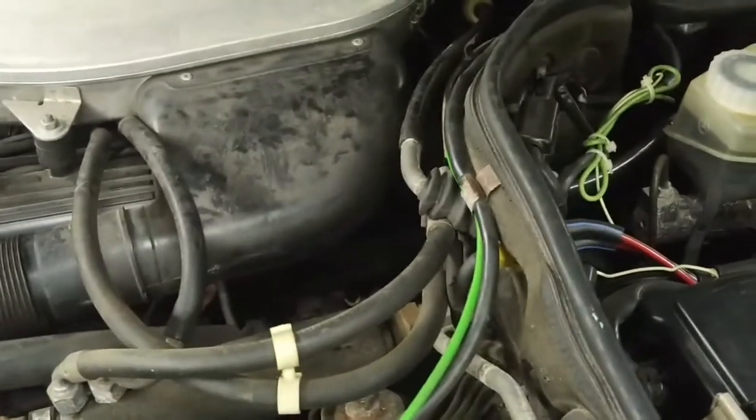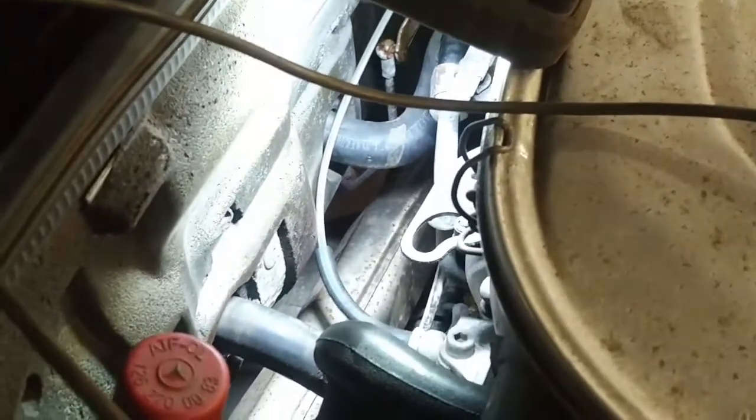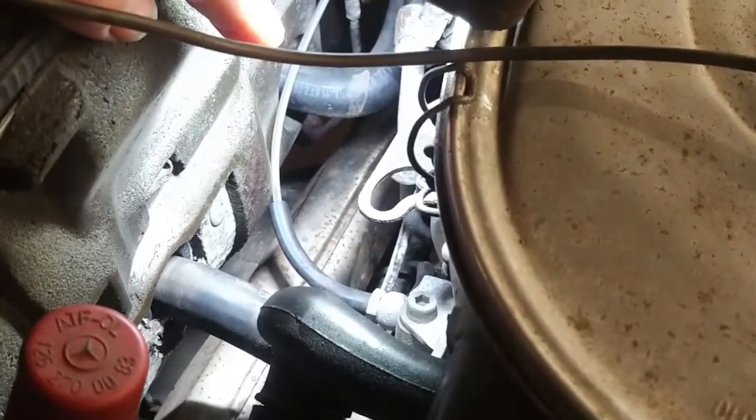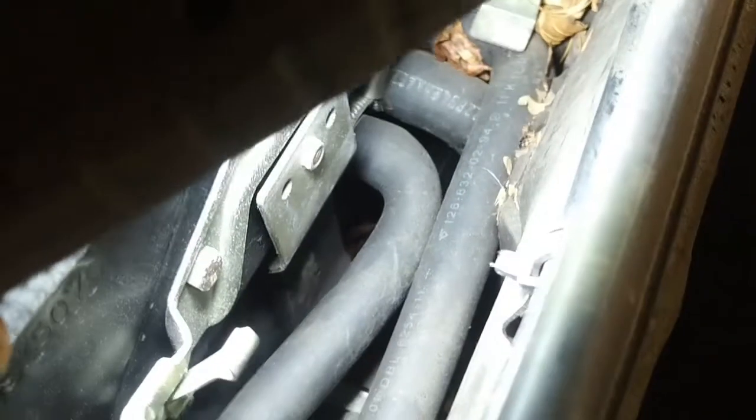Their major complaint was lack of heat out of the heater. I ran it up to operating temperature, and here you can see the two heater hoses — the inlet hose to the heater core and the return hose. Down inside here, behind this second firewall, is an auxiliary pump and a valve. I would call it a water control valve, but they call it a mono valve.